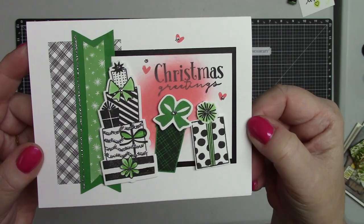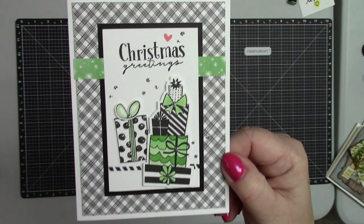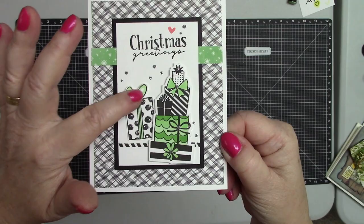And now here are the four different designs we are going to create. I'm going to come a little closer to the camera so you can see all the details.